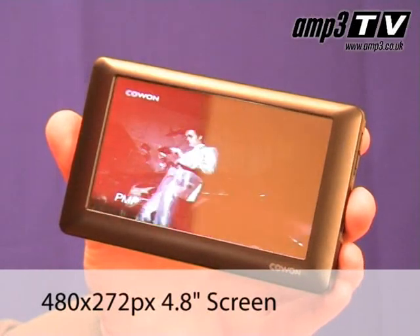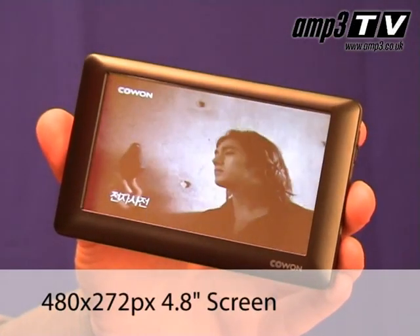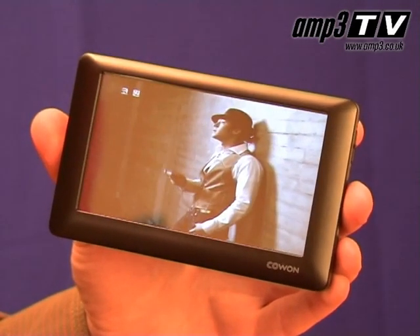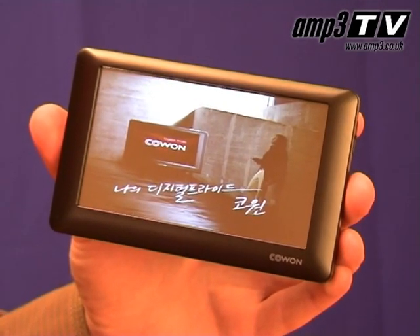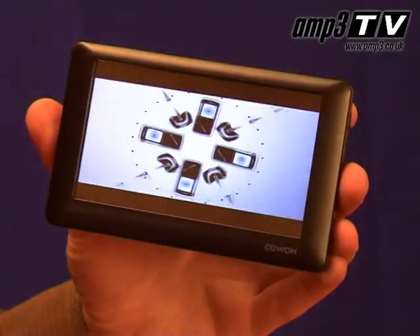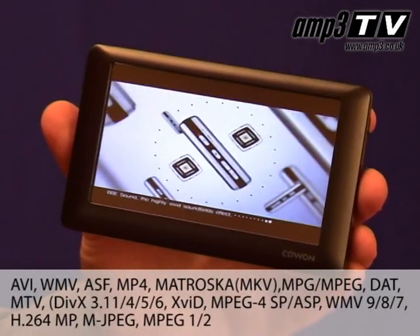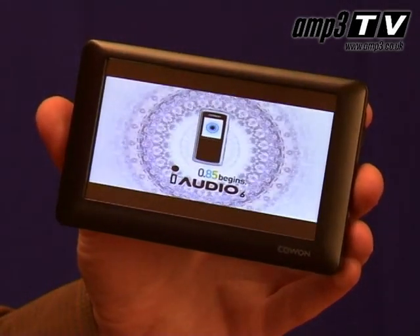Looking at the video now, the 4.3 inch screen is very bright and clear, much more so than the 480 by 272 pixel resolution would suggest. The 16.7 million colour screen really does look fantastic. It gives a real depth and precision to the image. It's compatible with just about any file type you can find, be it XVID or DivX. Put simply, if you can find a file type that needs transcoding, you've got a weirder video collection than Shug.